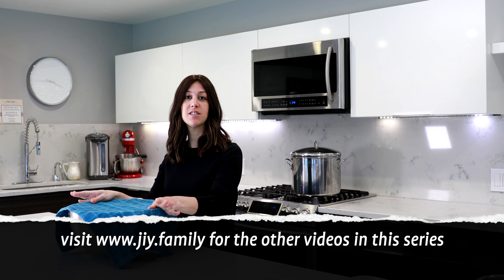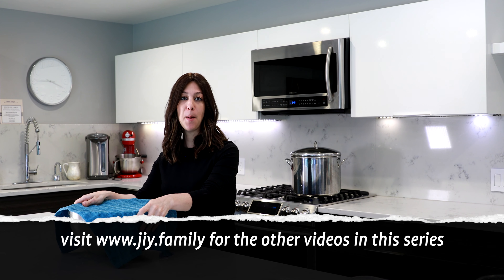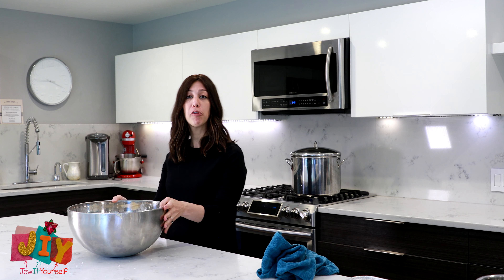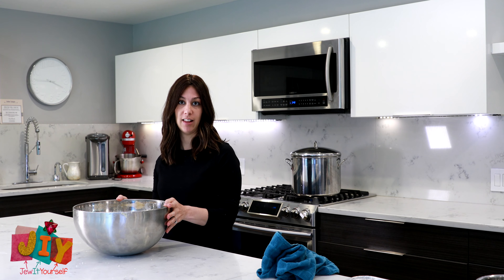Welcome back everyone. We are now going to start the second step in making challah. Once your dough has risen, we have the opportunity to perform the mitzvah of taking challah. Contrary to popular belief, challah is not the bread itself — it's not the taste of your dough, because some people make savory challah and some make sweet challah. It's not whether the dough is braided or not, because some people braid with three braids, some with six, and some make round challah and some don't braid at all. So what makes challah challah?